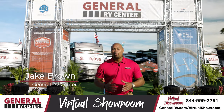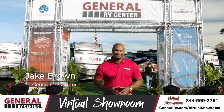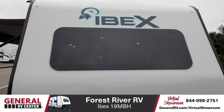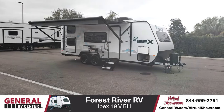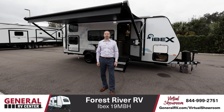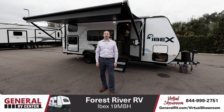Hey everybody, it's Jake Brown from General RV. Welcome to our virtual showroom. Let's take a look at one of our beautiful units. Hey everyone, Matt with General RV. I'm standing in front of the 2021 Forest River IBEX 19 MBH.